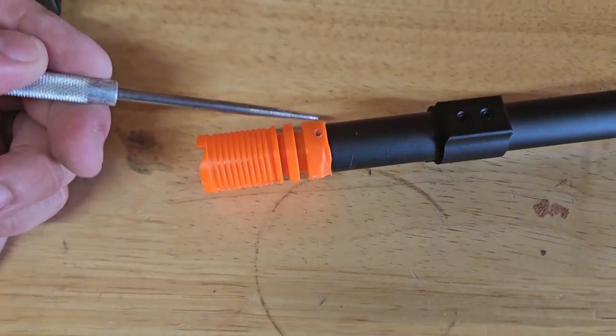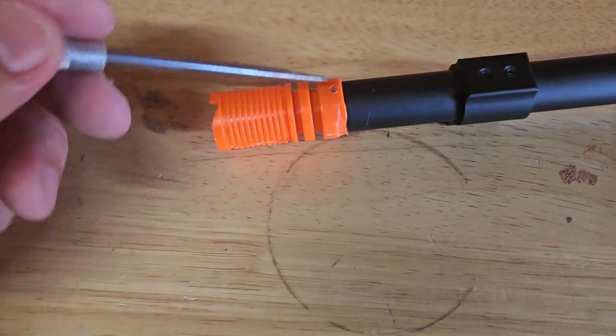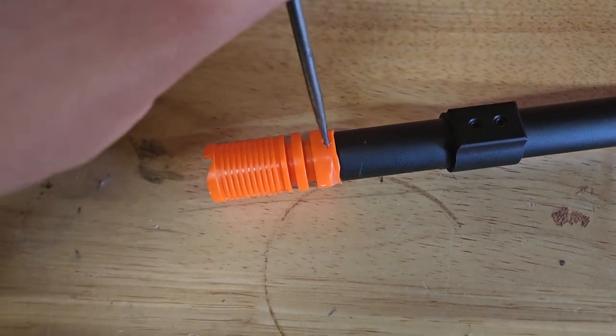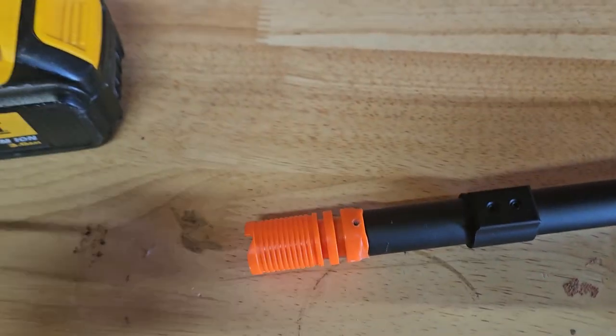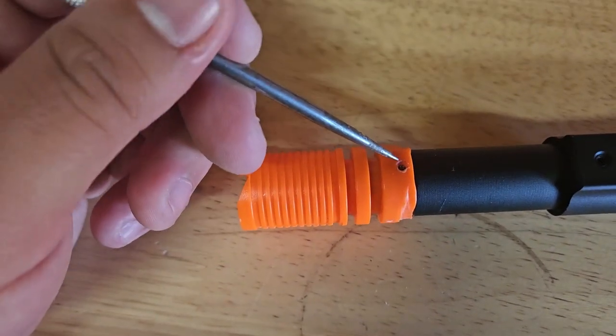Traditionally there were a couple of approaches: they would either glue it and you'd use a heat gun, or they would drill through the barrel and drive a roll pin straight through, and you'd have to punch that out.